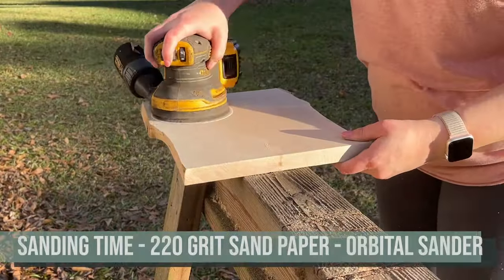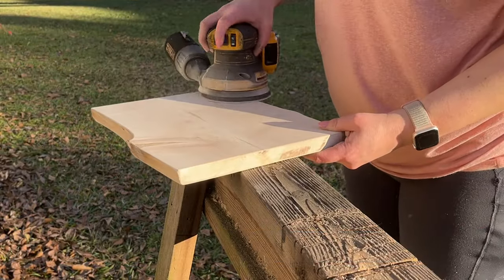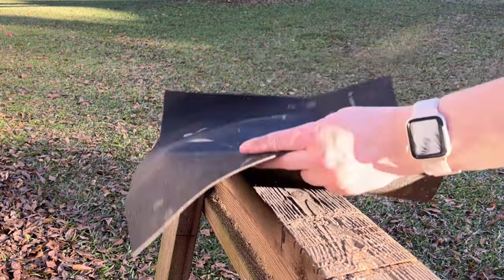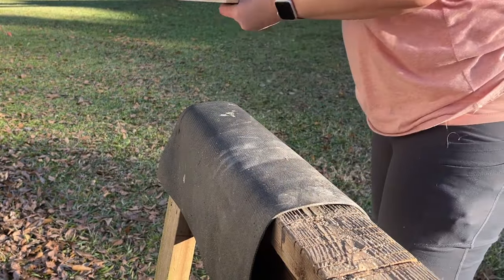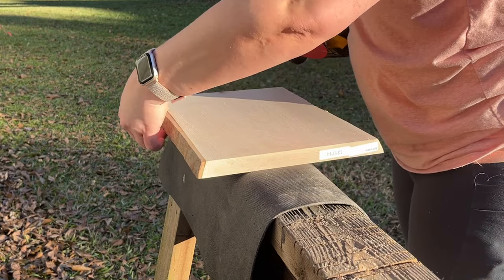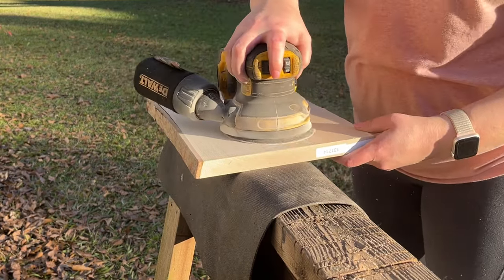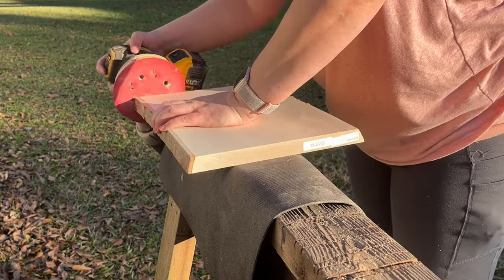Now I'm ready to sand. I've got my 220 grit sandpaper and my orbital sander. I also put a little pad down on the sawhorse so it doesn't tear up the other side of the wood, and it helps keep it from skidding around. I still have to hold it, but at least it helps me grip a little bit.